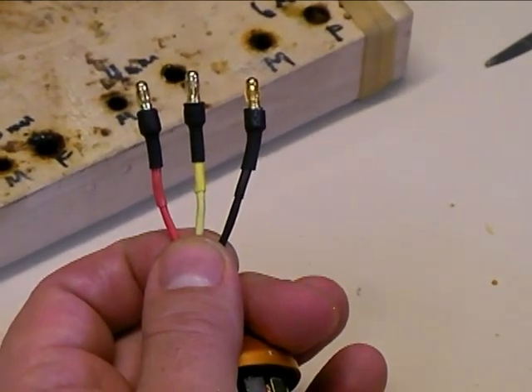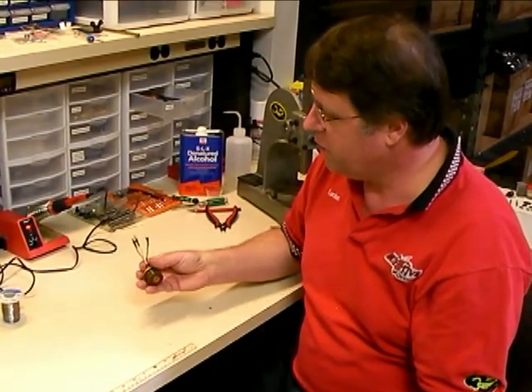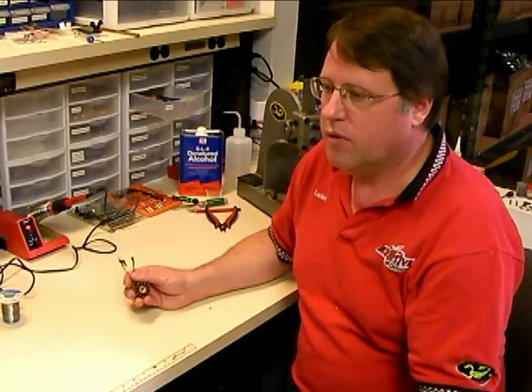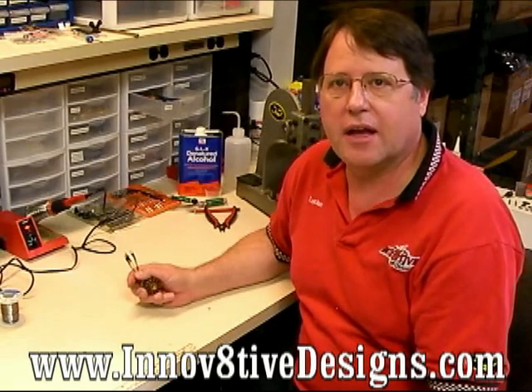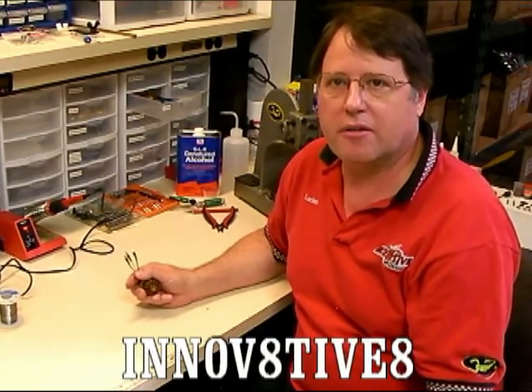That finishes up our job of soldering the new bullet connectors on this motor. Hopefully you found some information in this video to be useful for the proper techniques to solder bullet connectors on a motor. Be sure to check out the rest of our videos at www.innovativedesigns.com, or on YouTube — our YouTube account is called Innovative 8. If any of you have a suggestion for a video or a how-to idea, send us an email at sales@innovativedesigns.com, and if we see an idea that looks good we'll go ahead and produce a video for it. Thanks again for watching — we'll see you next time.